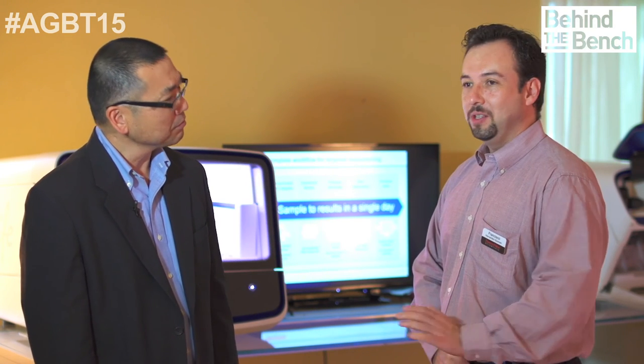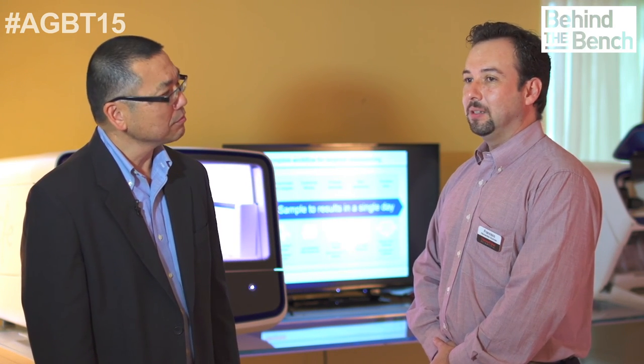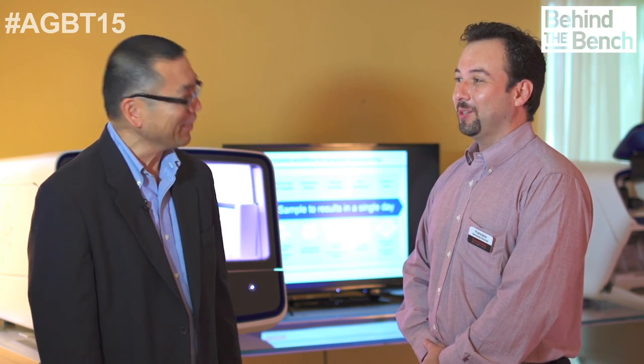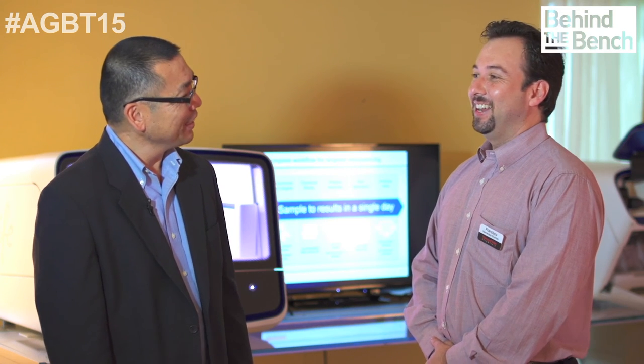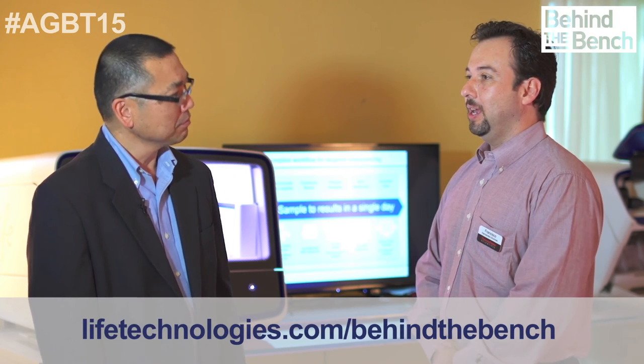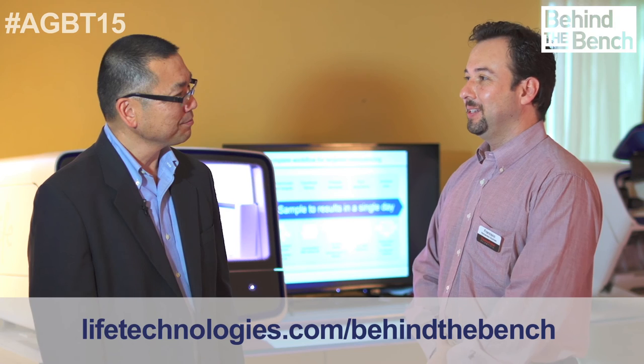So you mentioned a website that you're able to access this. The website is very easy to remember — it's ampliseq.com, that's A-M-P-L-I-S-E-Q dot com. All you need is to have a Life Technologies account, and with those same credentials you can go in and start using the designer.